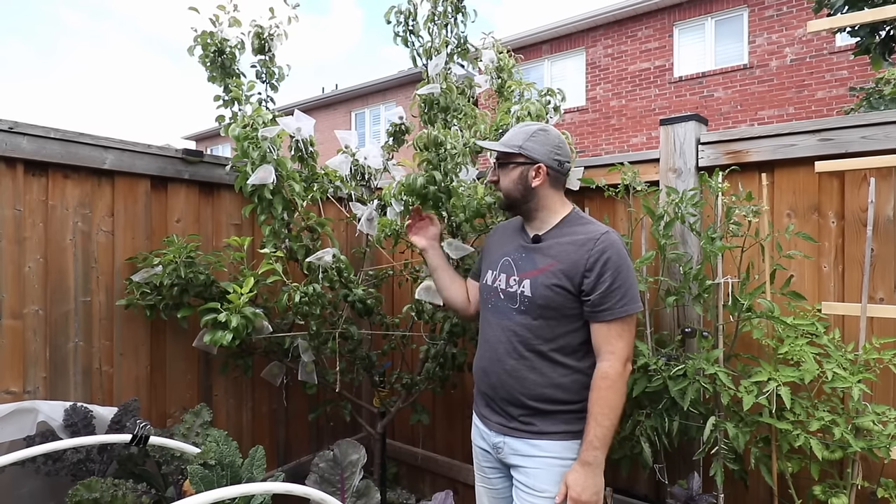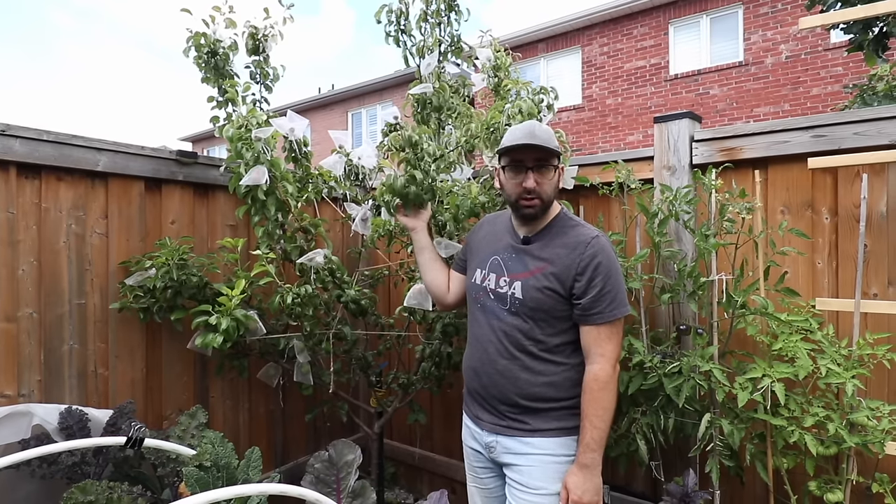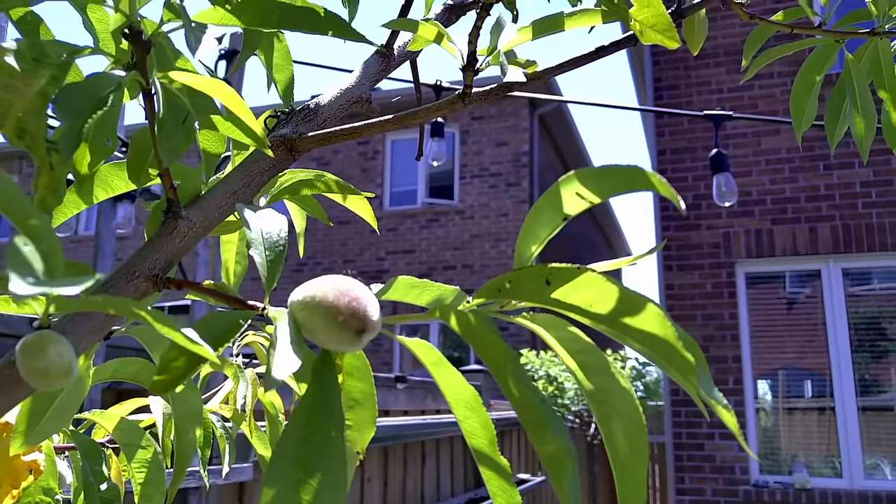In addition to growing vegetables in my backyard, I also have a few dwarf fruit trees. This one right here is a pear tree — it's a dwarf so it stays small. I also have peach as well as plum.